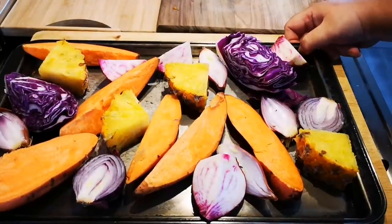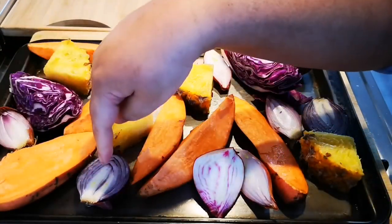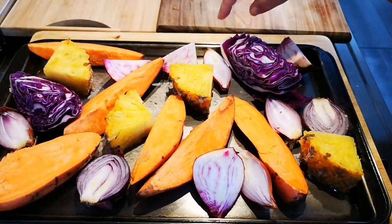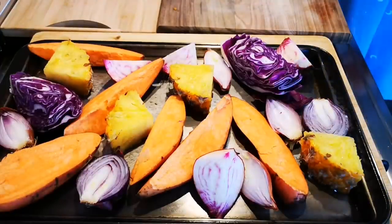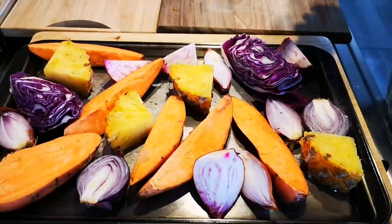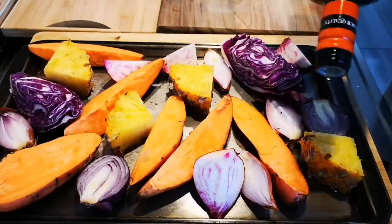Okay, now we're doing the vegetable and fruit tray. I've got some candy-striped beet, some thick pineapple pieces, some shallots, some red onion, purple cabbage, and sweet potato. I'm just gonna season this with salt, pepper, and a little olive oil.